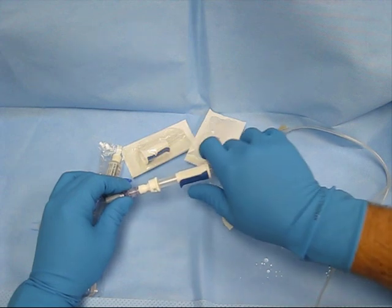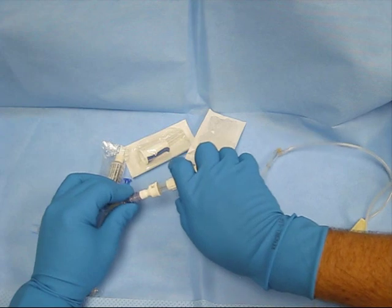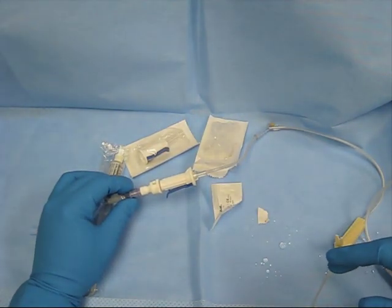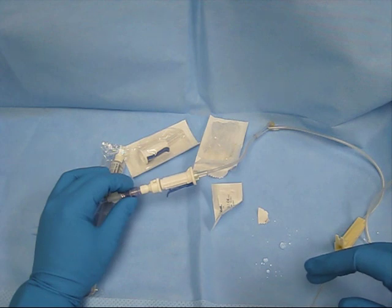Once you have it connected to the patient, pull this blue actuator back and shove the needle into the connector. You can now start your infusion. Go ahead and give your infusion through the amount of time that is on the label or as instructed by pharmacy.